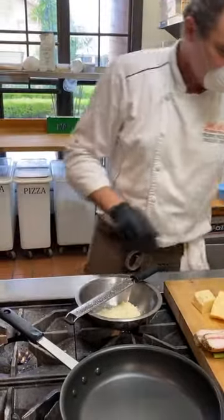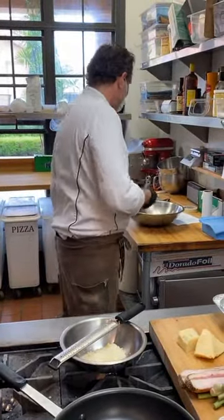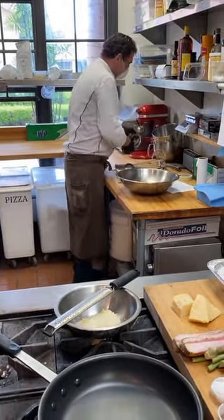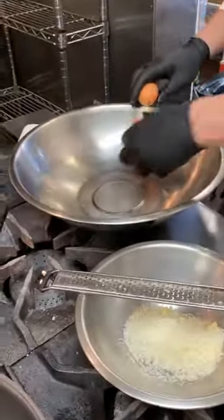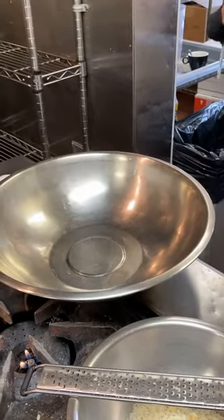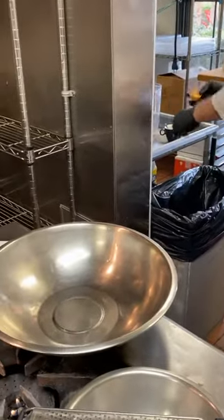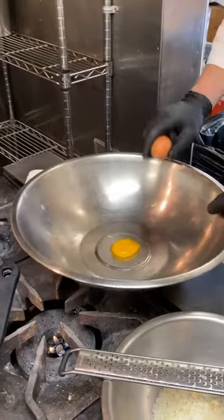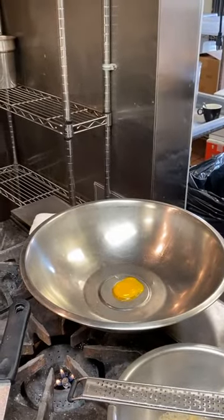Let's start with the eggs. I'm taking four — if you have the kit, you'll use all eight eggs. We're going to separate them. We break the egg and throw away the white, because carbonara is all about the yolk. If you want to use the egg whites, you can make an egg white omelet or whatever else. The egg white is only protein — we throw it away.